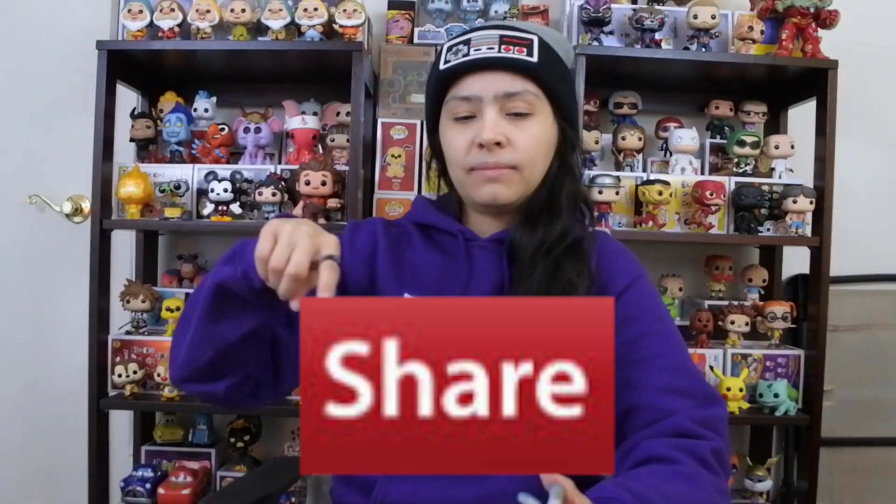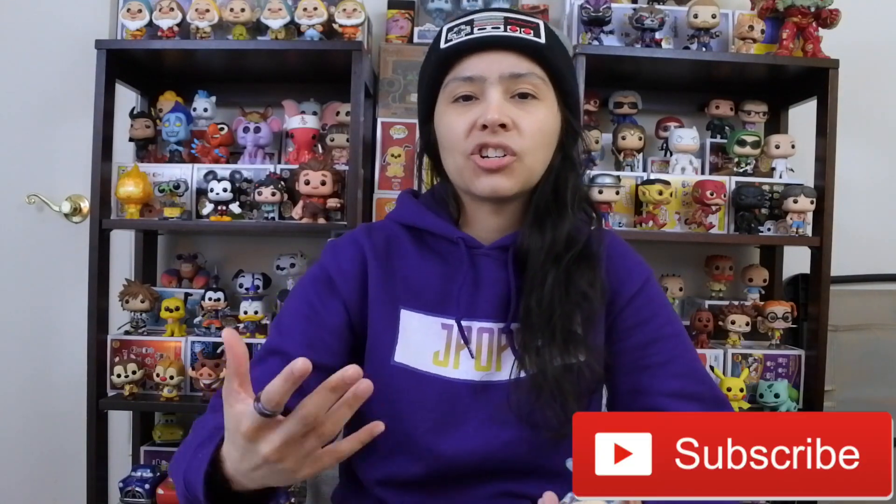That is going to do it for this video. Hope you guys enjoyed. If you liked today's video, drop a comment and leave a like. I'm signing off — thanks for tuning in. As always, don't forget to like, share, and subscribe.